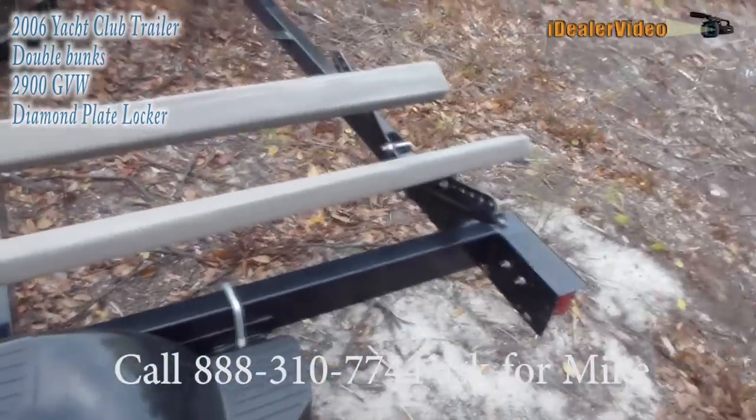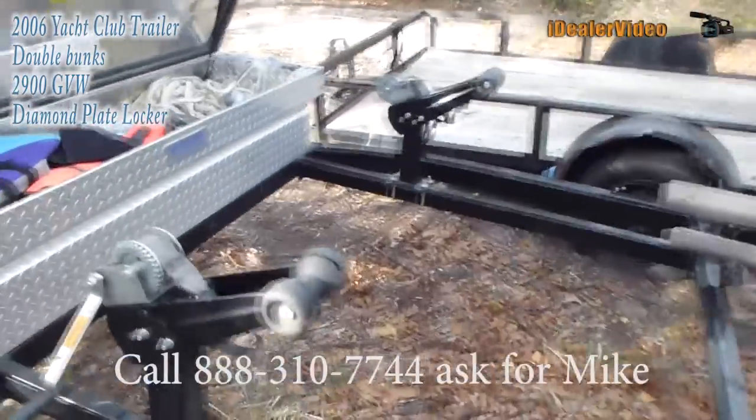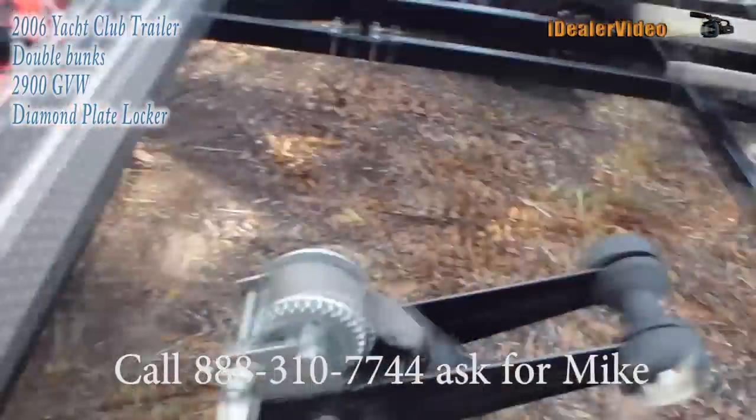Fenders are in great shape. All the lighting works — if it doesn't, I'll make sure it does. All the cranks work.